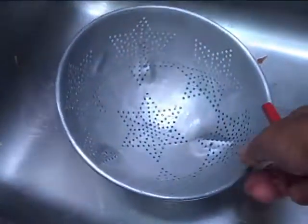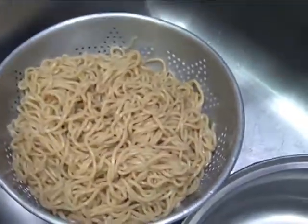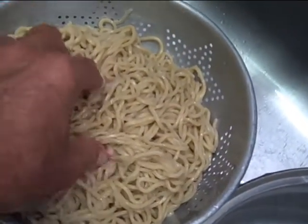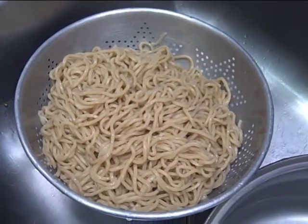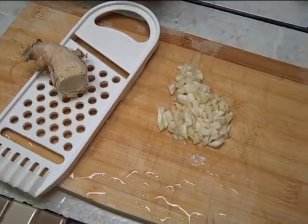I got my colander ready to go. I pour the noodles in and give them a fast rinse with tap water to cool them down. I don't want them too hot, otherwise the noodles get real soggy — and you don't want soggy noodles for chow mein.